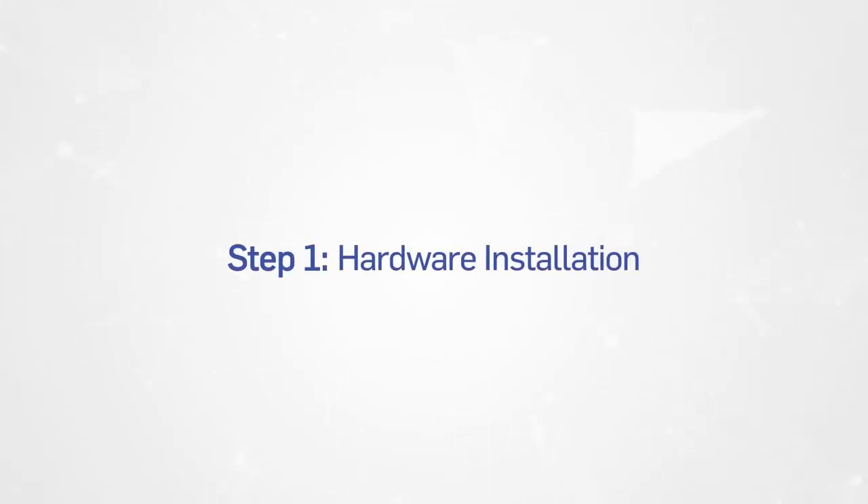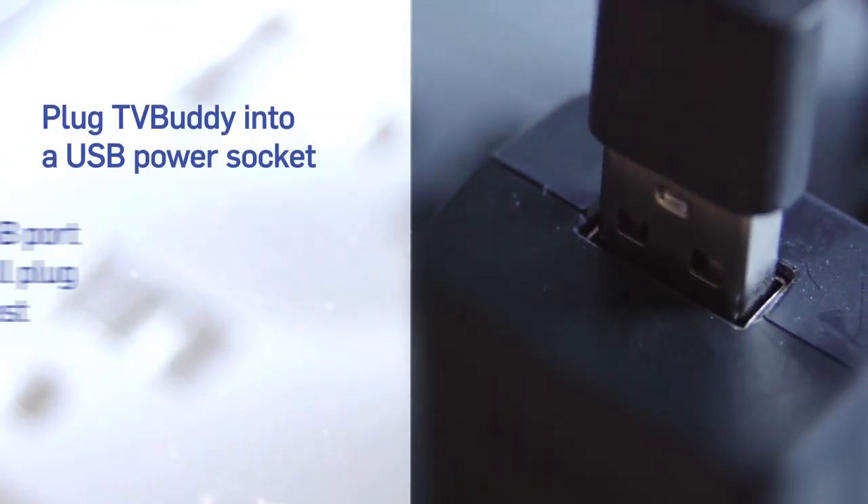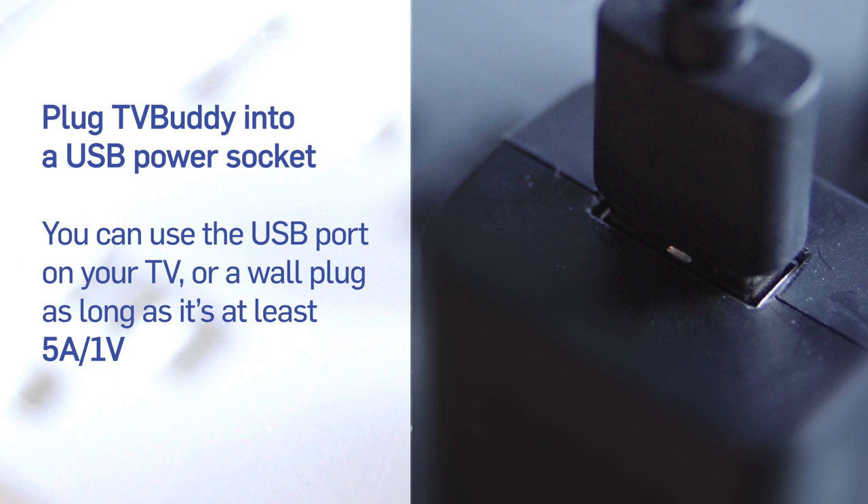Step 1: Hardware installation. Some TVs have a USB port that can be used to power your TV Buddy. If so, make sure the USB port power is 5V, 1A or higher. Otherwise, use a wall adapter.